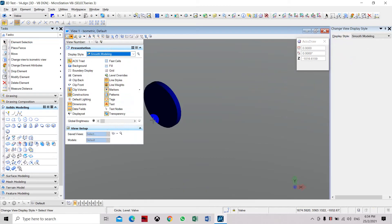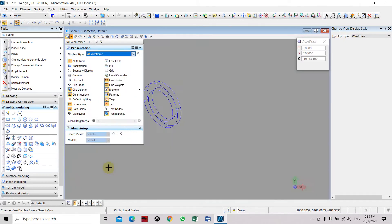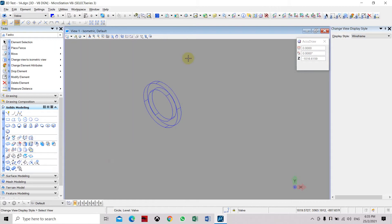If we go to solid splitting it will be a solid with a solid face. So we need to cut or subtract the inner solid from the outer solid.